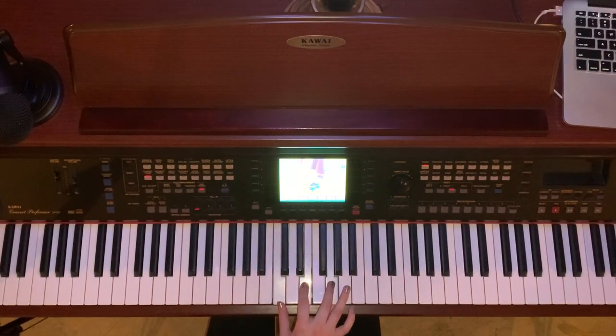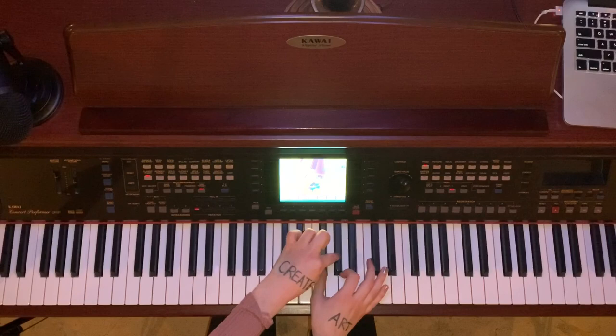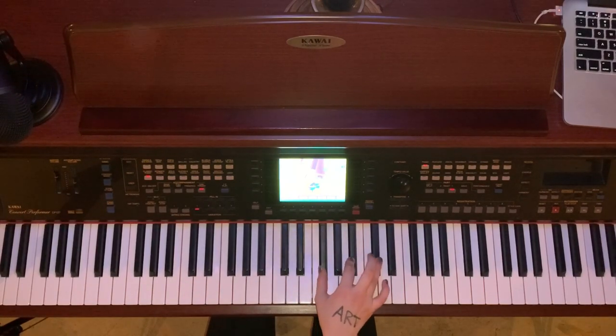A chord is just a group of notes played together. So let's take another one — F sharp here. One, two, three, four — one, two, three.